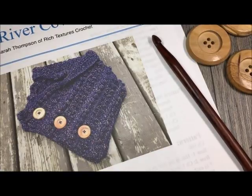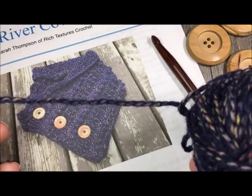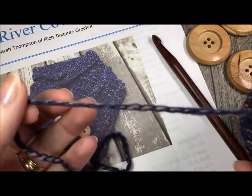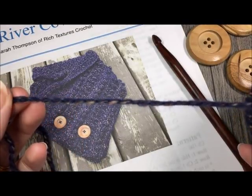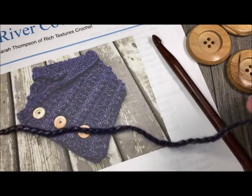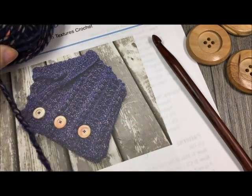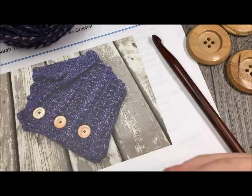The pattern that we will be working today features this lovely bulky weight yarn called Canoe by Sugar Bush Yarn. You can see it's a blended yarn — it has a bit of color interwoven into it and has some great texture. I will also link Sugar Bush Yarns in the notes for this video in case you're interested in checking out some of their other gorgeous colors.